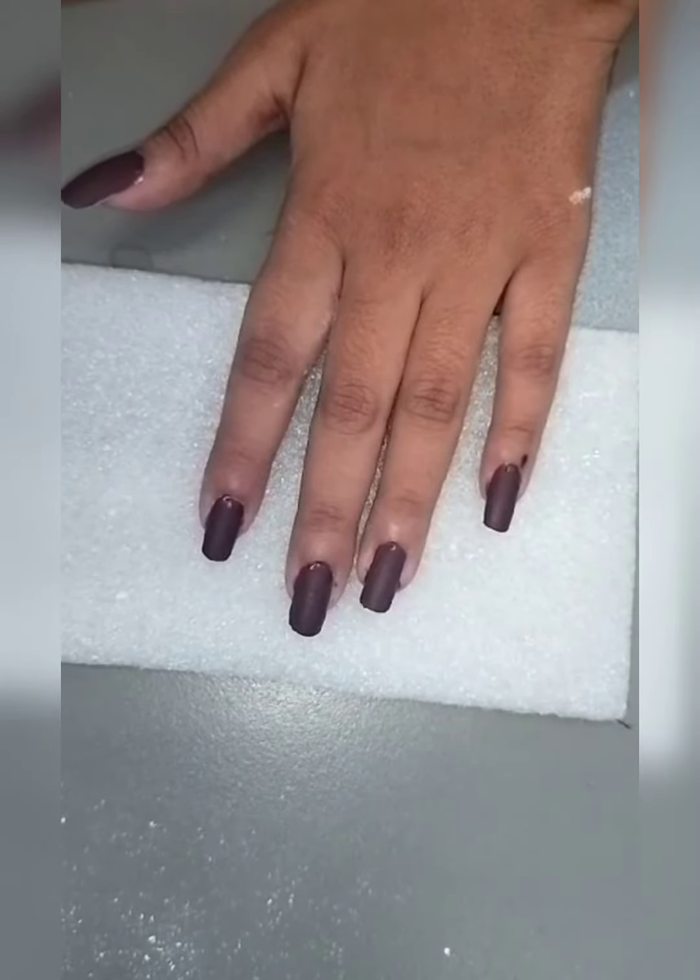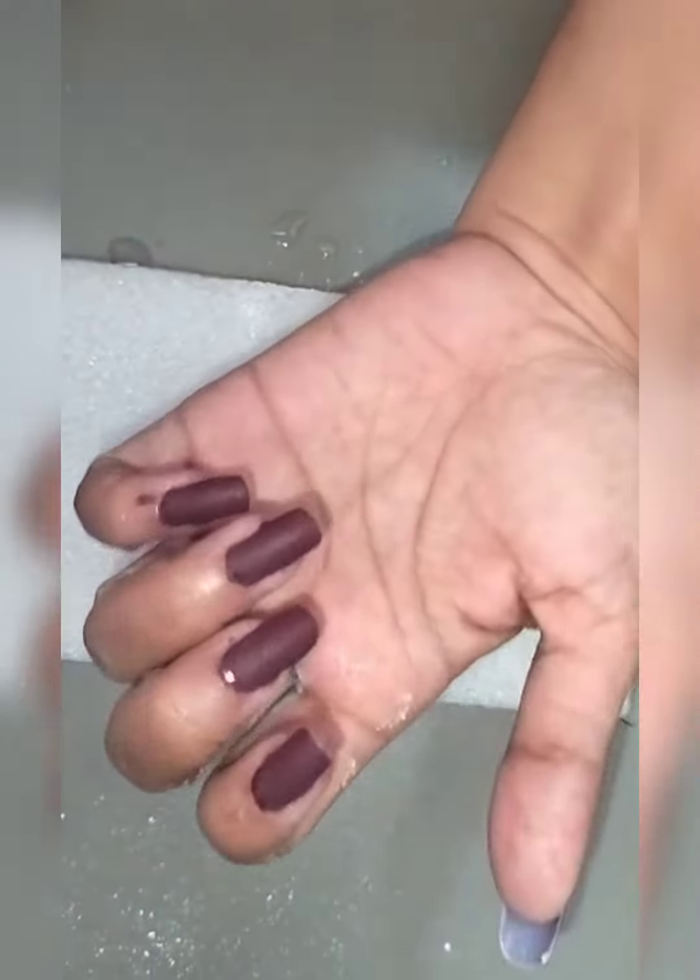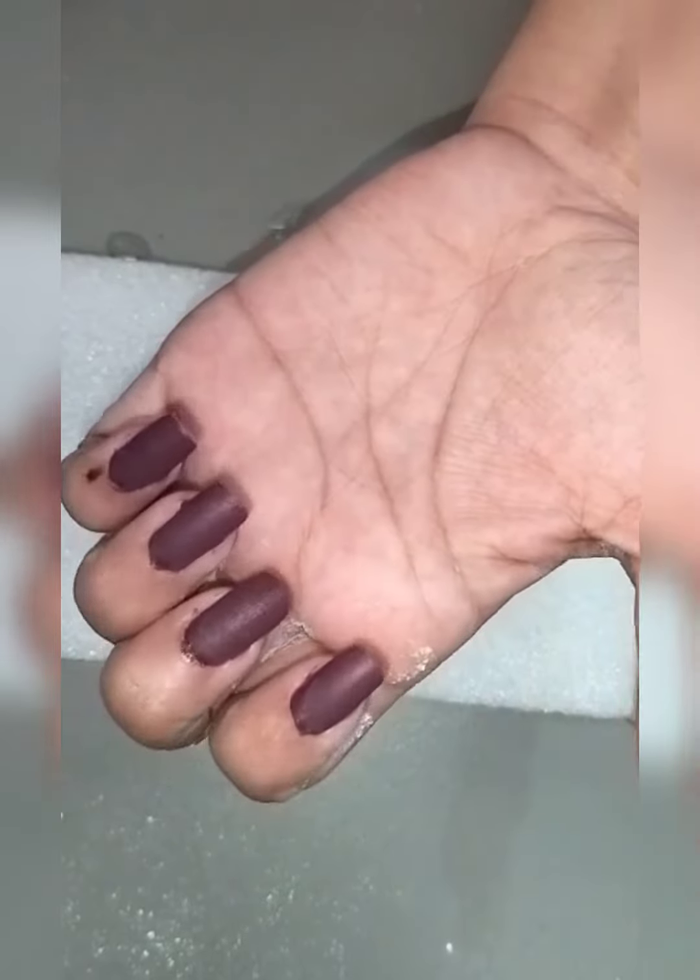And here is the result. This is the sixth hack of converting shiny nail polish into matte nail polish. So subscribe to my channel for more interesting content.